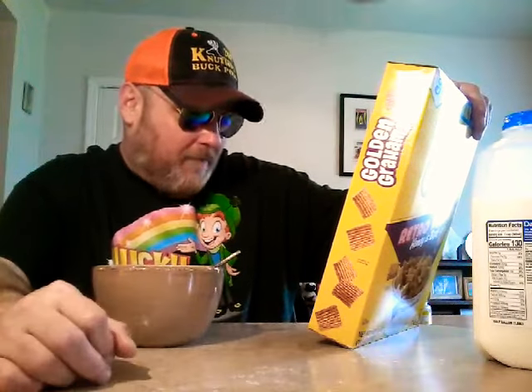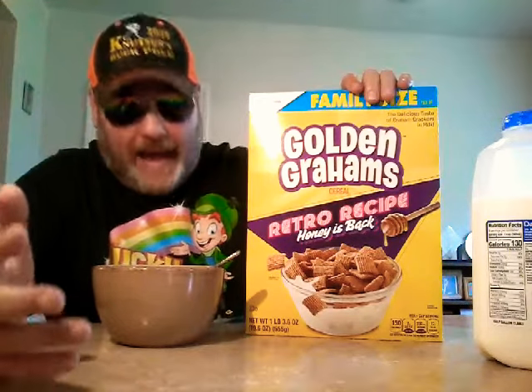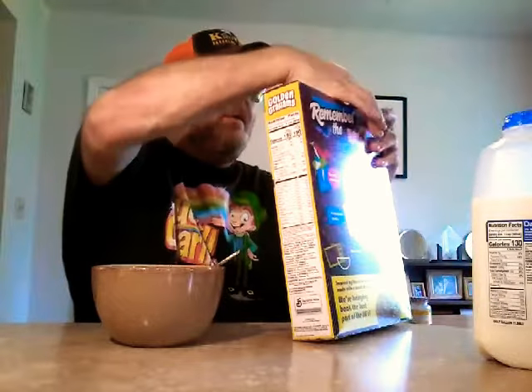Inspired by the original Golden Graham's recipe, made with a touch of golden honey, for bringing back the best part of the 80s. There you go — I didn't even have to do any research. It's Golden Graham's, so we're breaking out the golden frame sunglasses. Alright, enough jibber-jabber. Let's see what this is all about.